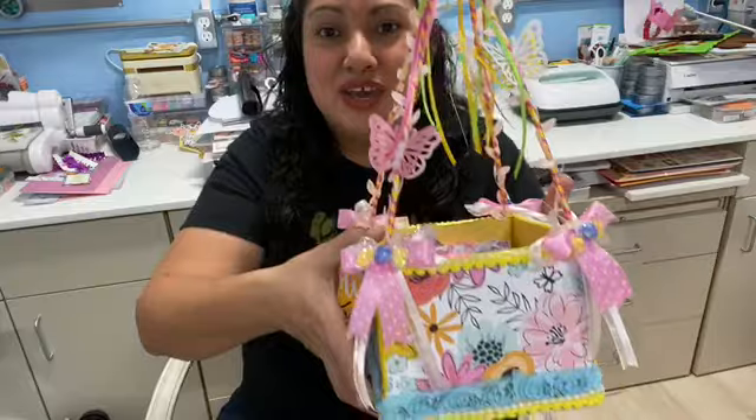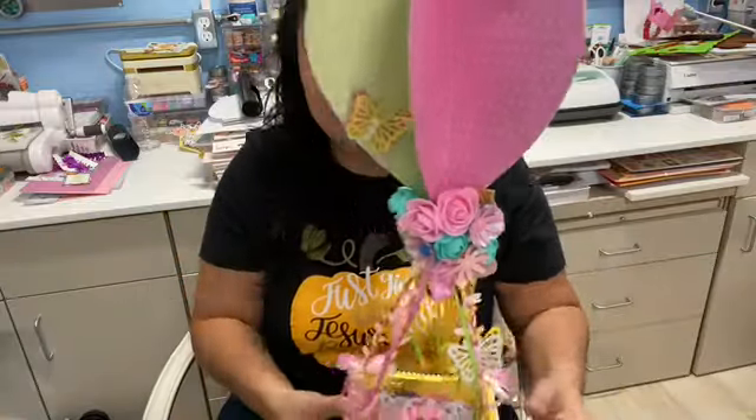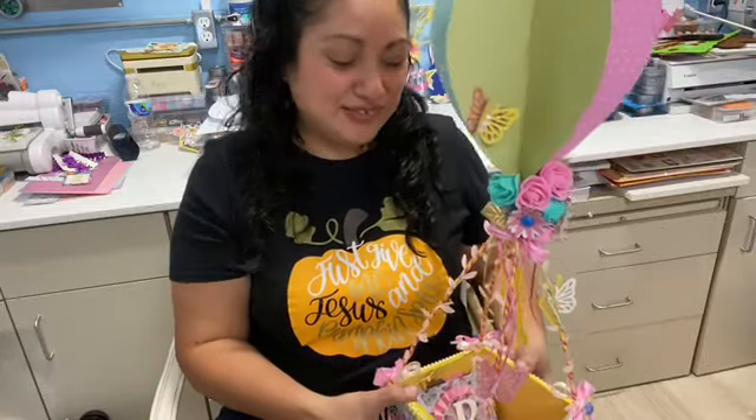And I might include some extra stickers because I have two different types of stickers for this collection. So yeah, this is how it turned out and I'm really happy. I'm happy that I'm keeping this for myself because I hardly make anything for myself. So yeah, I'm super, super excited.